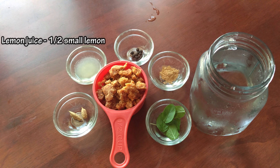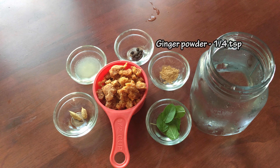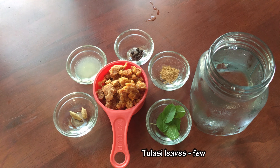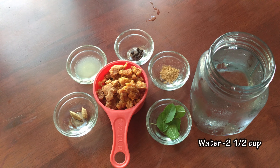2 lemon juice, 1 cup of lime, 1 teaspoon of lime. Then we will start with the drink.